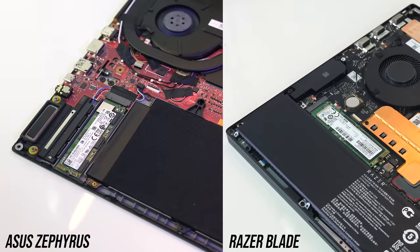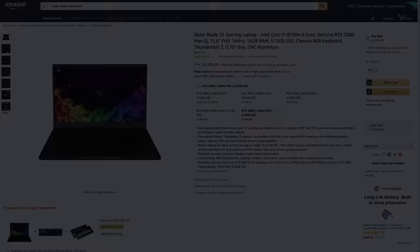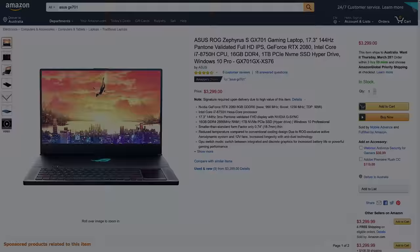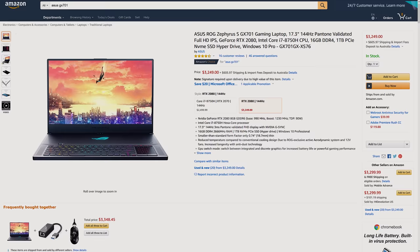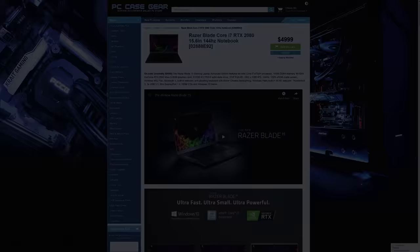For updated pricing check the links in the description as prices will change over time. When I originally reviewed the Blade it was going for $3,200 USD, however it appears they've already lowered the price to $3,000, presumably to make way for the new 9th gen models. The Zephyrus was $3,300 USD when I originally reviewed it, however today it's down slightly by $50, meaning at the time of recording it's $250 USD more expensive — or 8% extra — though it does also come with double the storage space. Here in Australia you can get either for the same $5,000 AUD.